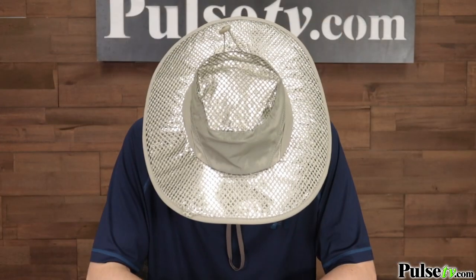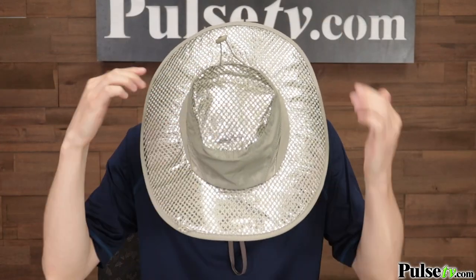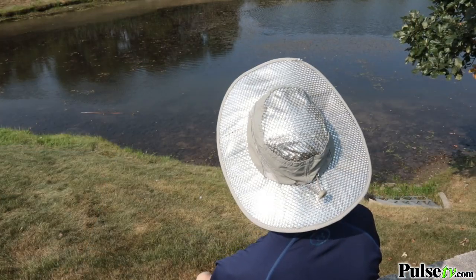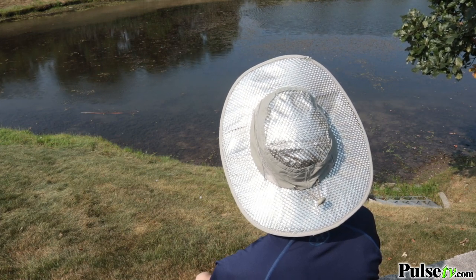Not only will the cooling fabric keep you ice cold for hours in the hot sun, but it's got a UV reflective top layer which is going to reflect the sun's harmful rays away from your head so that the hat doesn't absorb all that extra heat. And it's got a wide brim that's big enough to protect your head, face, and neck from sunburns.